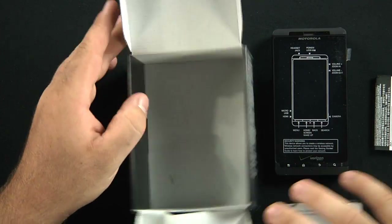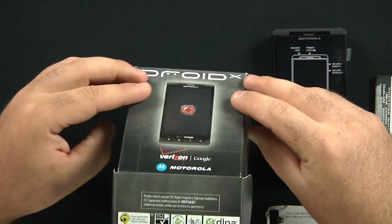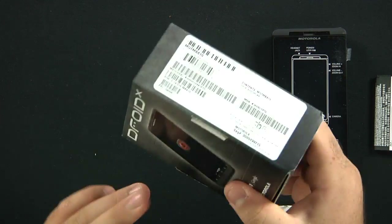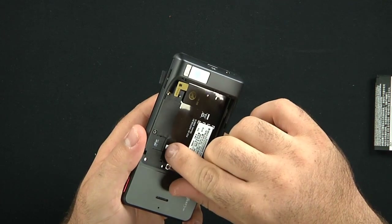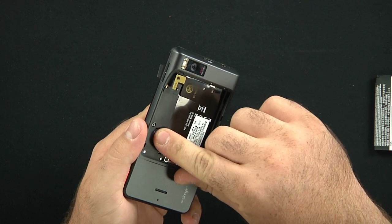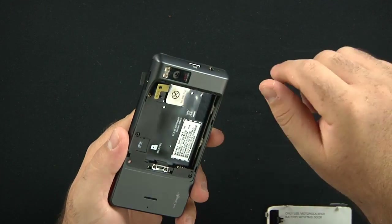Full price of this phone is $559.99 plus tax. It comes preloaded with a 16 gigabyte micro SD card, so that's very nice of them.